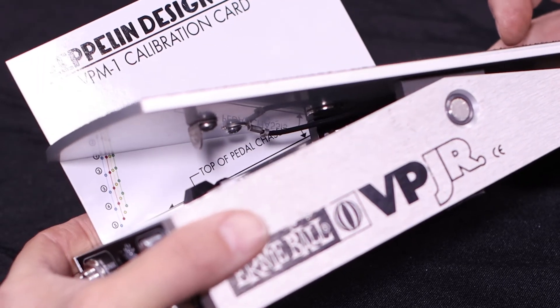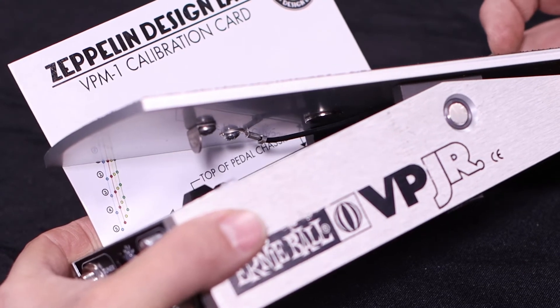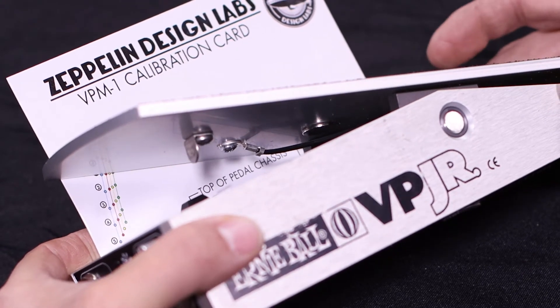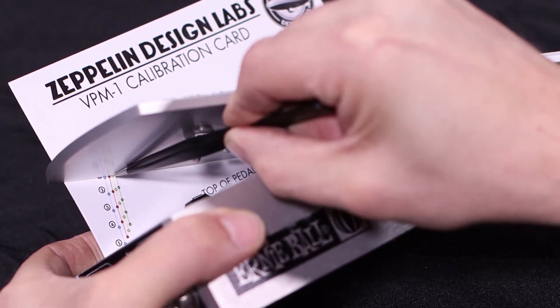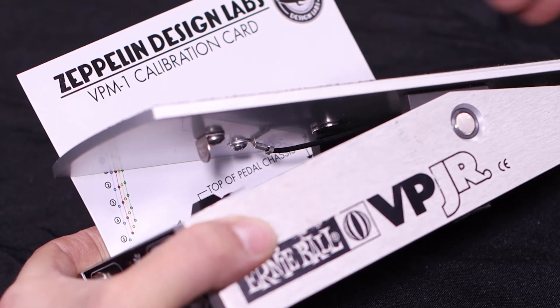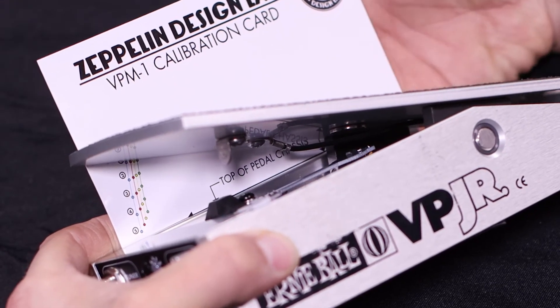Slide the card toward the axle until the top dot on the red line is lined up with the bottom of the treadle, as you can see here. Now we'll stick the card in place with tape to hold it in place.